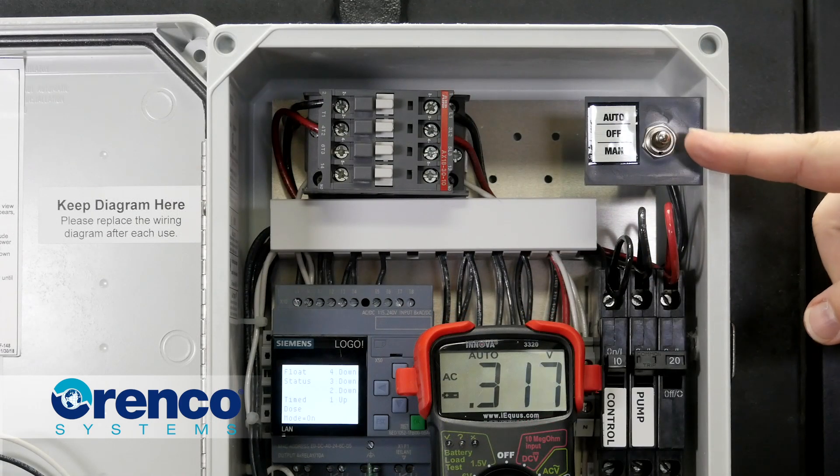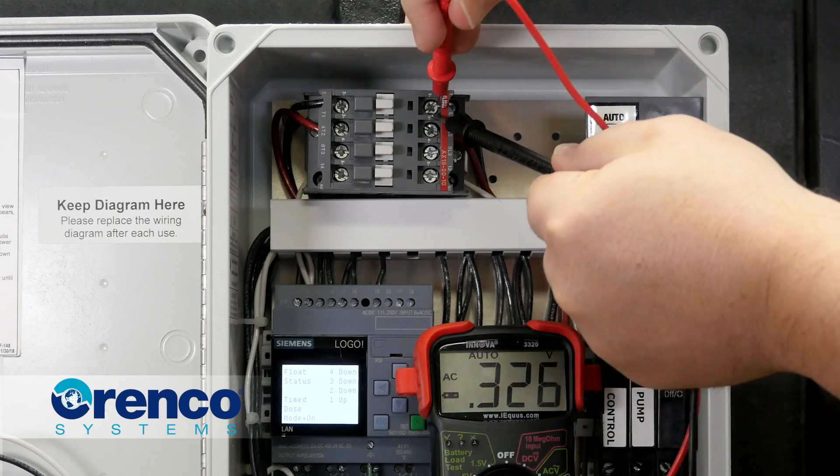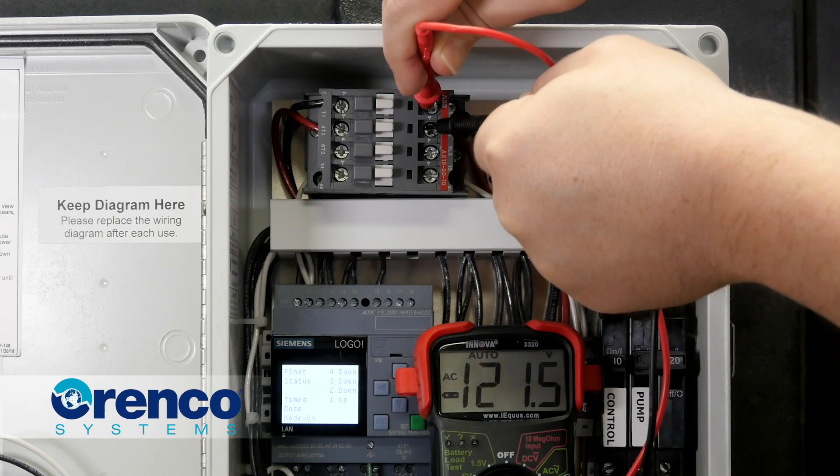Terminals L1 and L2 receive power from the pump circuit breaker. There should always be power present at L1 and L2 when the pump circuit breaker is in the on position.